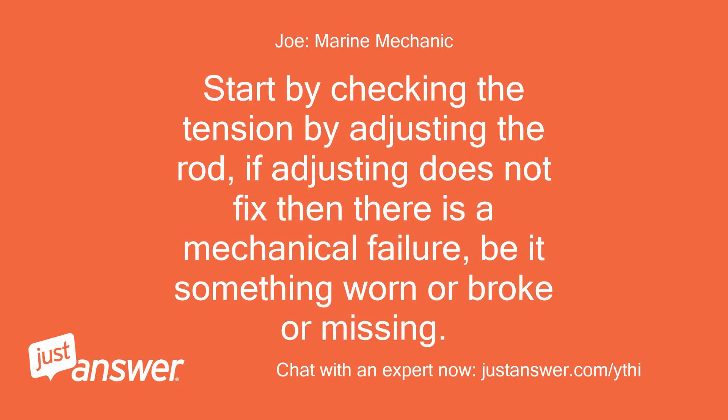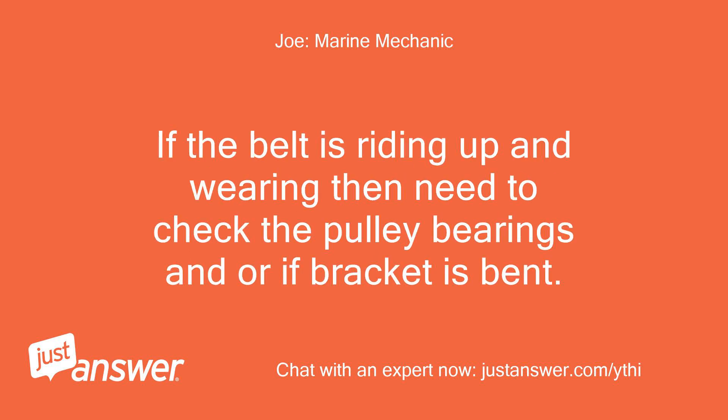Start by checking the tension by adjusting the rod. If adjusting does not fix it, then there is a mechanical failure — be it something worn, broke, or missing. If the belt is riding up and wearing, then need to check the pulley bearings and whether the bracket is bent.